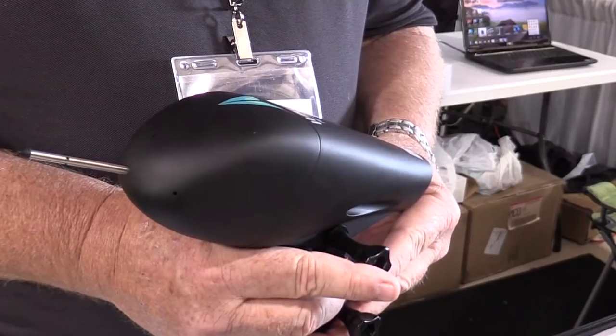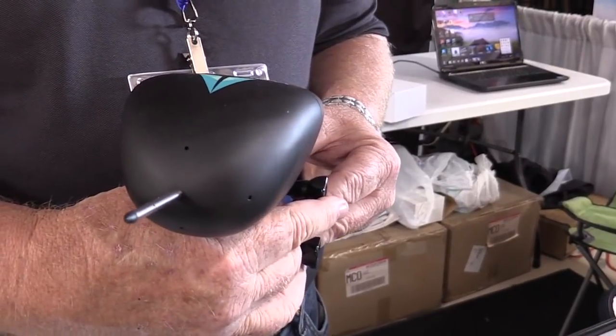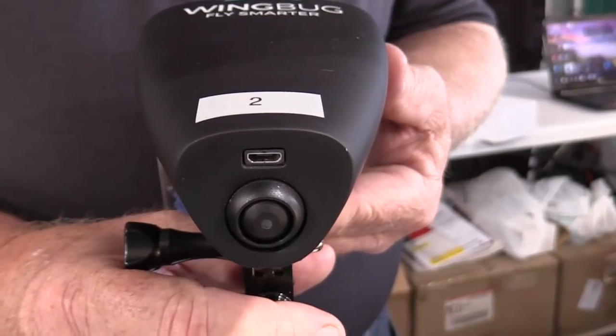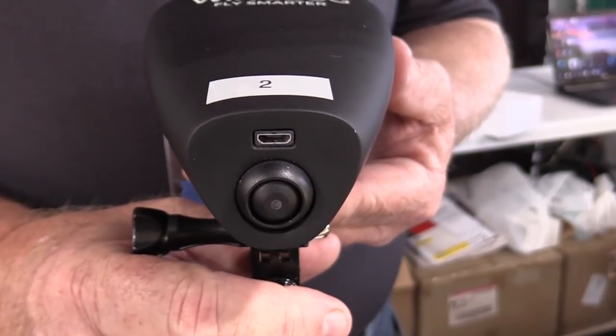I always wanted the ability to have airspeed on my phone — that's actually where it started. I didn't understand why it was always so complicated to install something in my aircraft, wire it, and do all this stuff to make it work. I wanted something just simple — I can go out there, plug it in, and go.